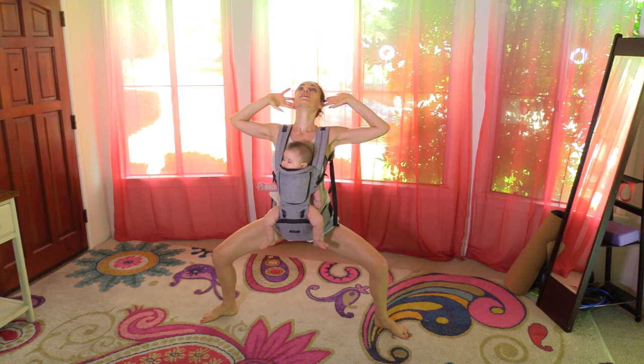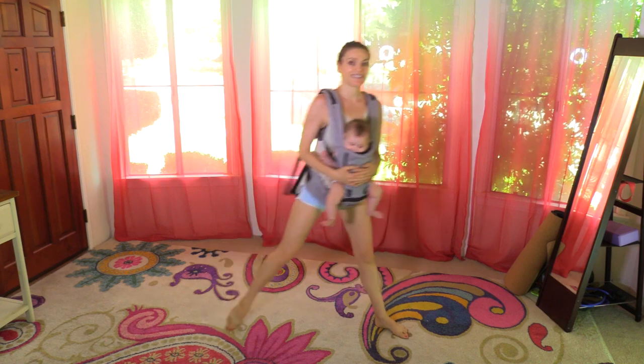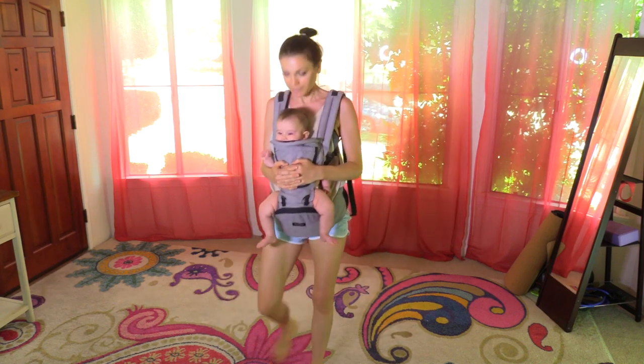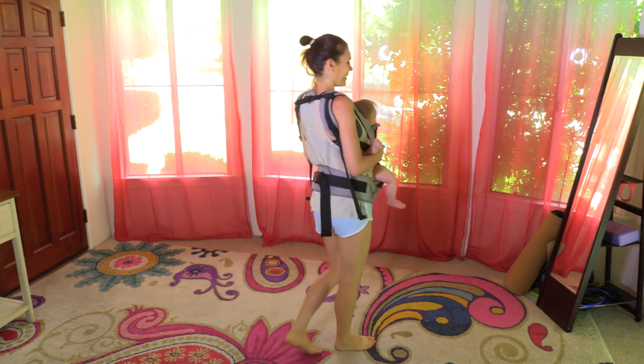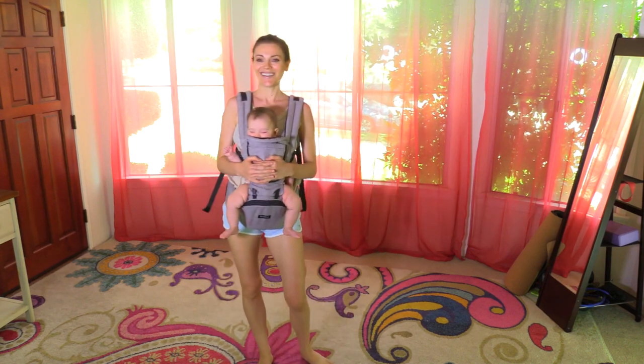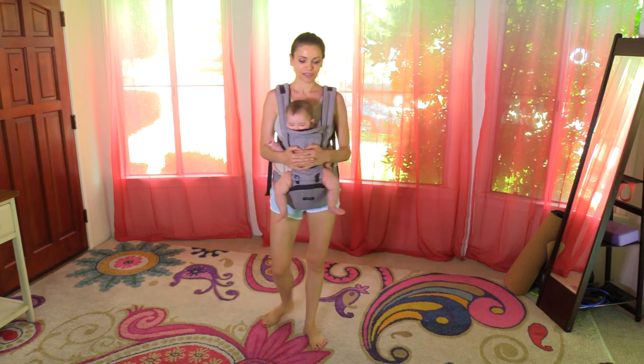Hands behind your head, press the elbows back, open the chest up. Thanks for joining us today — namaste! She fell asleep! You need a better ending though — okay, I'll do another pose for the ending.